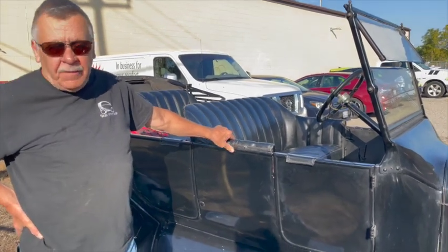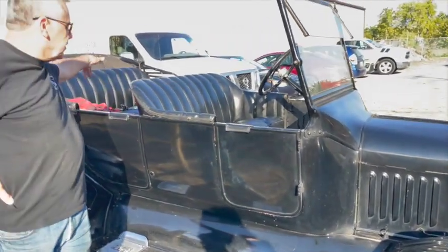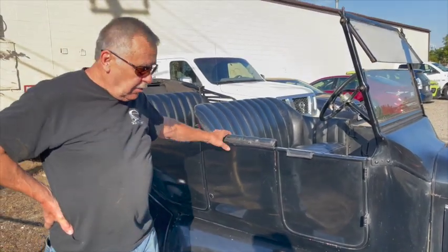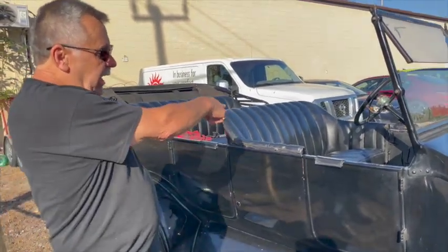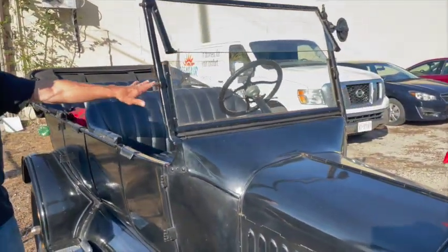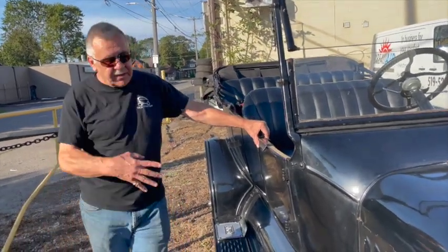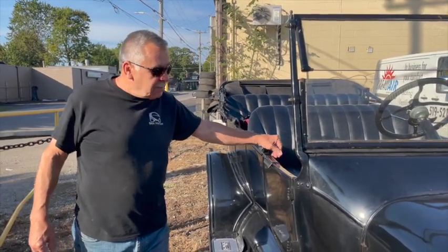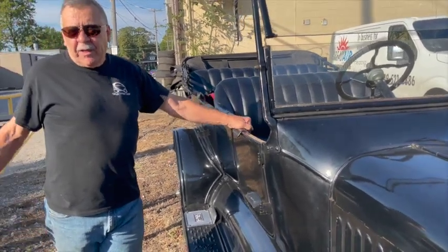Henry Ford made 15 million of these in different versions. This is called the Touring because you can sit three in the back and two in the front. The only difference between the American and the Canadian model is that Henry didn't like you exiting on the driver's side, so American models wouldn't have an opening door. Canadians have opening doors on both sides because they would ship them to England, Australia, and the Commonwealth to save money. This is the car that replaced the horse and buggy.